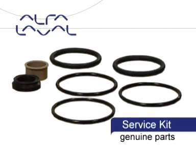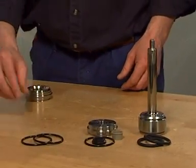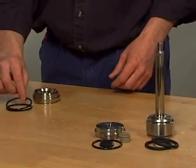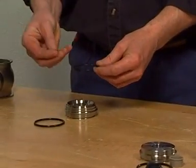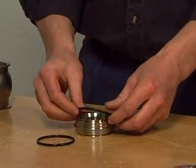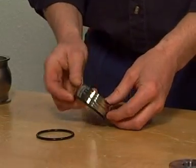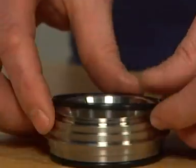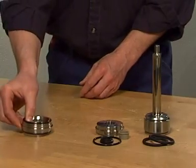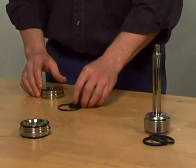Empty the bag with the service kit and check the contents are correct. Please note that the bushing is not included in the service kit. Refer to the manual before reassembling the valve and pay special attention to the cautions and warnings mentioned. Lubricate the o-ring with Paralik grease, carefully place the o-ring into position — do not roll or twist it.